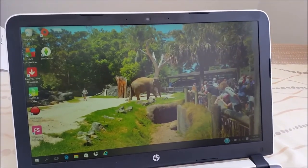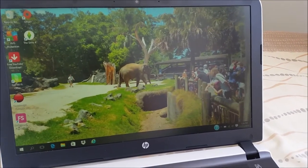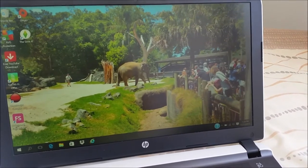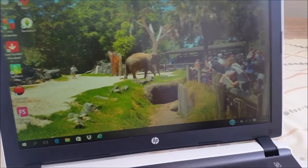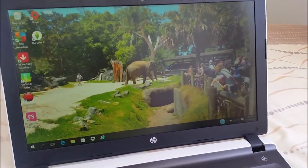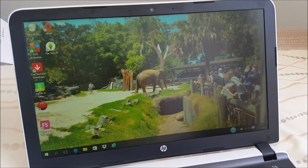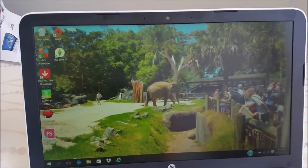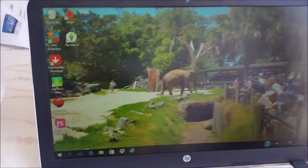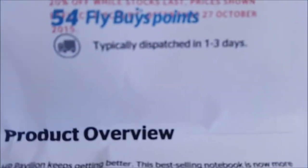As you can see, the desktop background — I took a photo at Auckland Zoo over New Year's this year, so that's my own picture. The processor: even though the Intel Core i5 is only dual-core, it's actually really better than the 5th Gen Intel Core i5-5200 processor, because this is the 6th Gen Intel Core i5-6200.